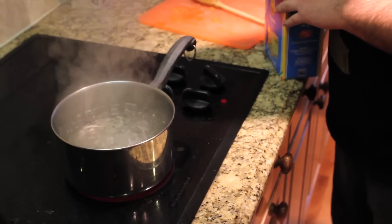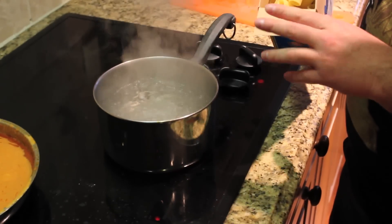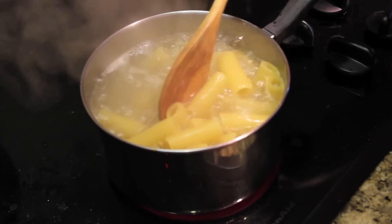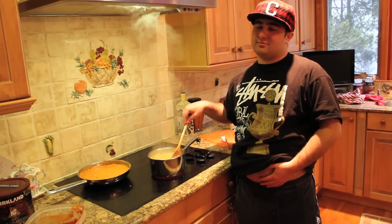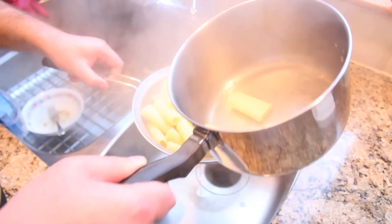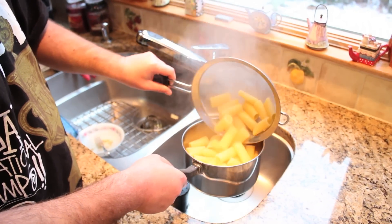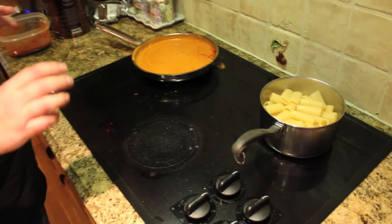Once we got our water boiling, what we're going to do is take our rigatoni, open the package, and be very gentle too, because you don't want to burn yourself. Once the pasta is finished boiling, we're going to take our noodles and drain them — what we call a drainer. Once we got our dry noodles, we're going to put them back in the pot, on a different burner, because you don't want to burn the pasta but you still want it to be hot.